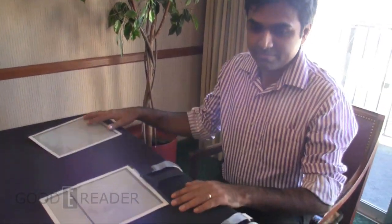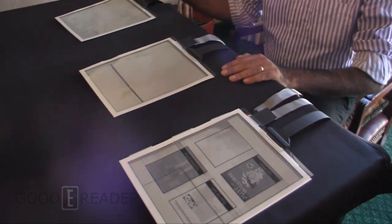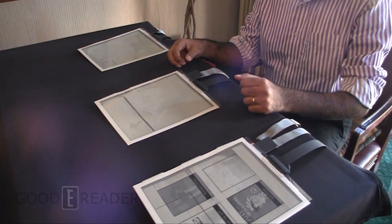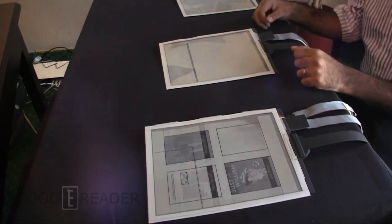Michael here with GoodyReader.com, we're here with Anish, and we're looking at some of the new flexible screens done by Plastic Logic. What we have here is PaperTab, a fully functional, flexible paper computer.